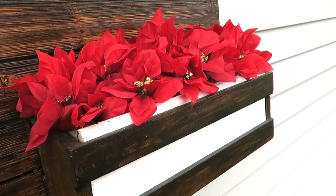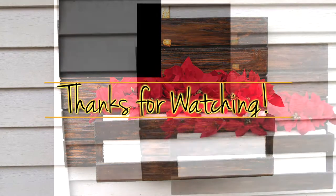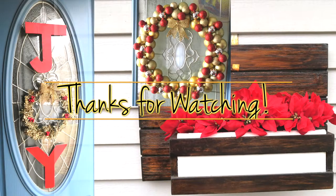So the front of the house is all set — the two porches and the front wall. And this is it. Thank you so much for watching. I'll see you in the next one.